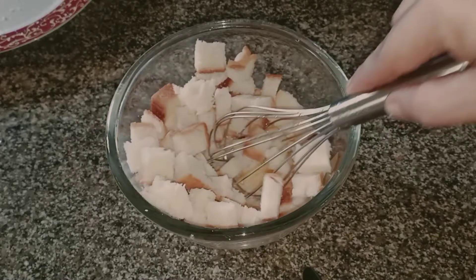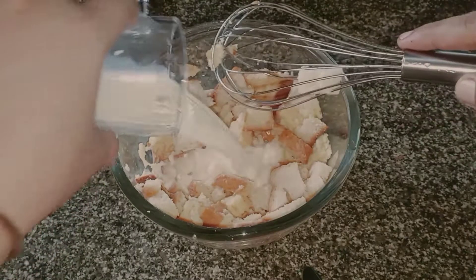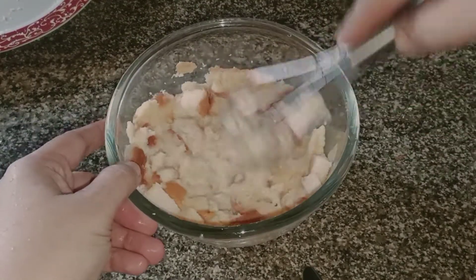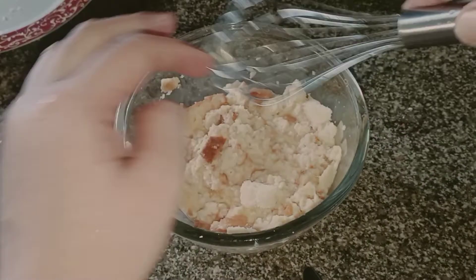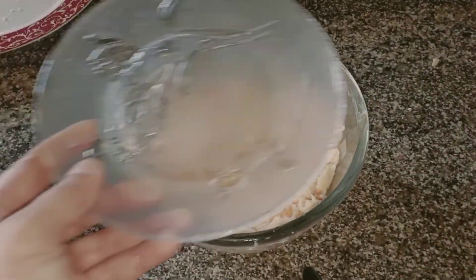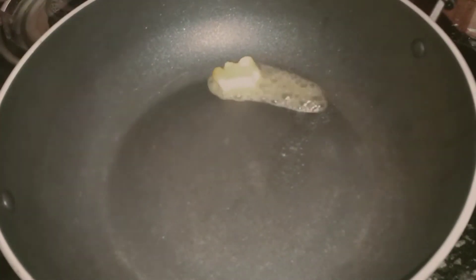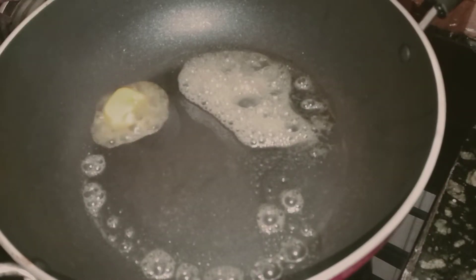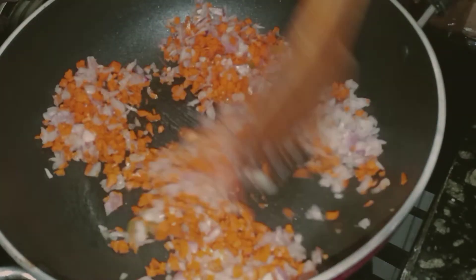Put the cream on one side and then the other side of the cream. Add 1 tablespoon of butter and let the butter melt. Add the butter to medium heat and make sure that it is good.